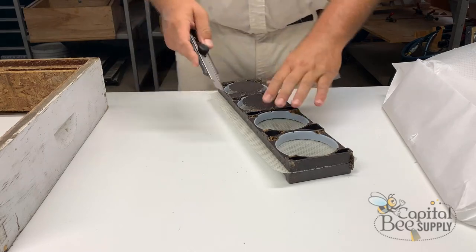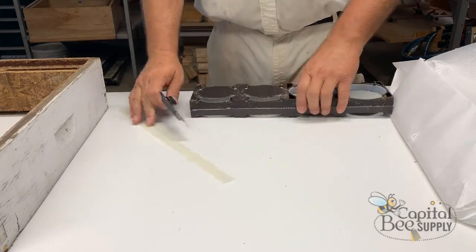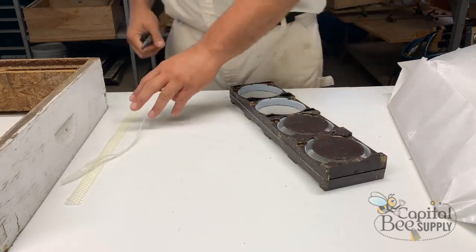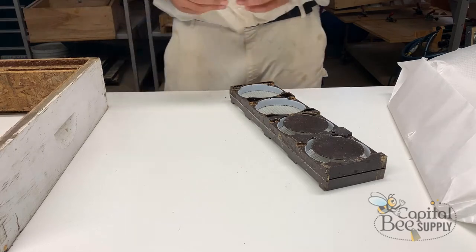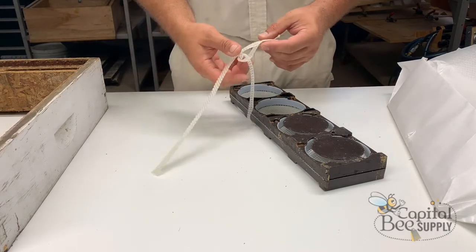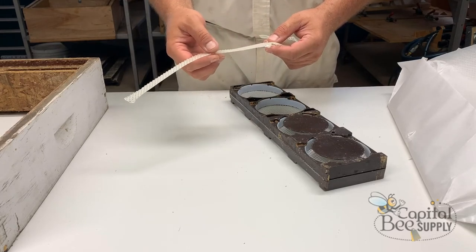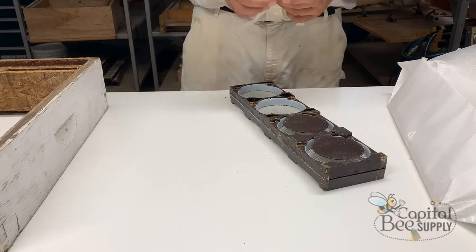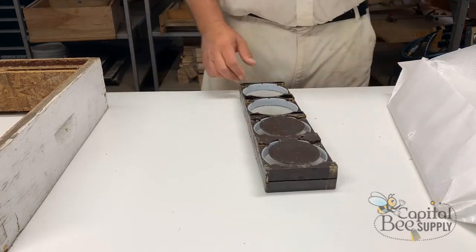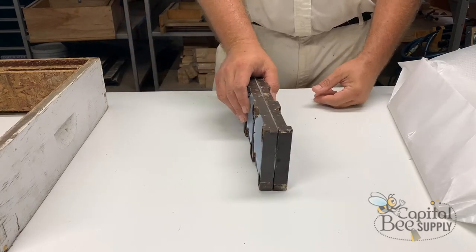The foundation overhangs a little bit, so I grab a cutter and trim it. There's a little wasted foundation, but I melt that down and use it for other things. Cut comb is a bit thicker, which gives you a thicker midrib in your comb. If you want a lighter midrib, use thin surplus foundation — that works very well also.